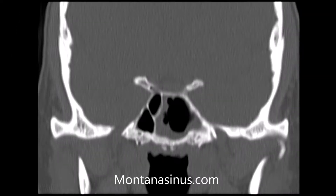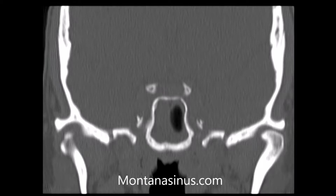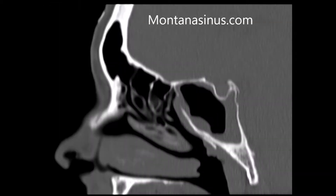On the right side of the screen, the gray rim inside of the bone represents mucus and swollen tissue. The sinus involved is the left sphenoid sinus.